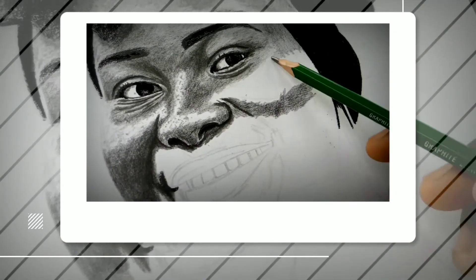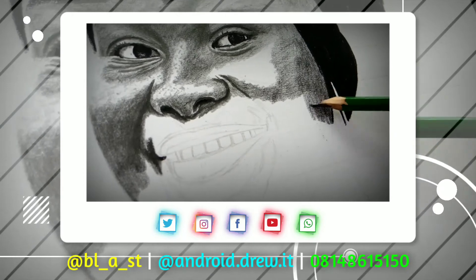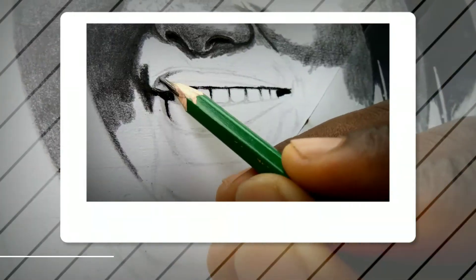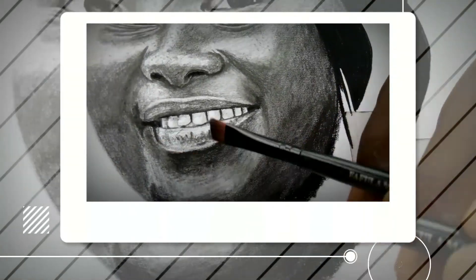Apart from developing a series of lectures that involve detailed explanations on how to draw and the different steps in drawing, I also want to teach you one portrait at a time and communicate my thought process during that drawing process.